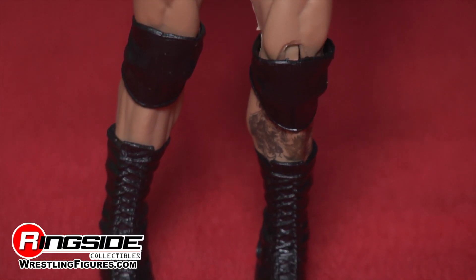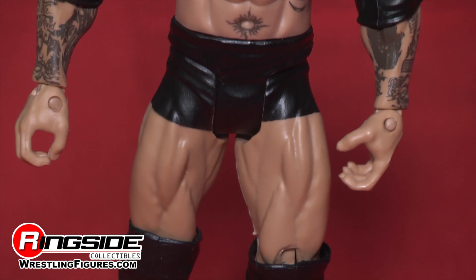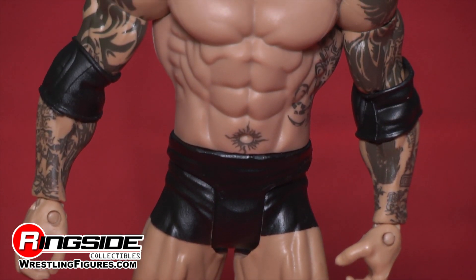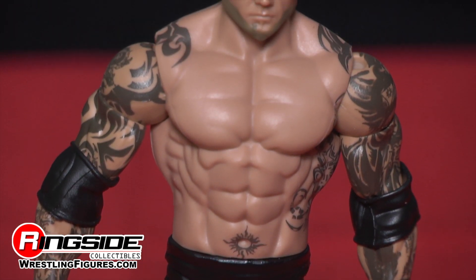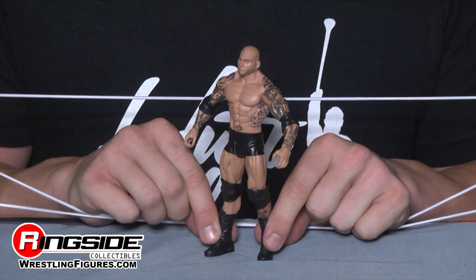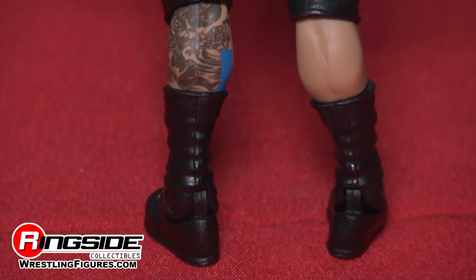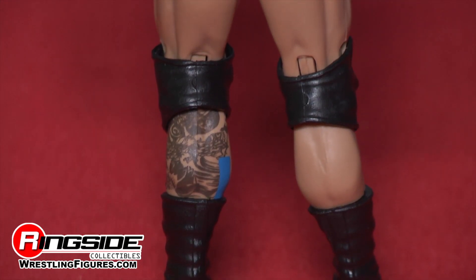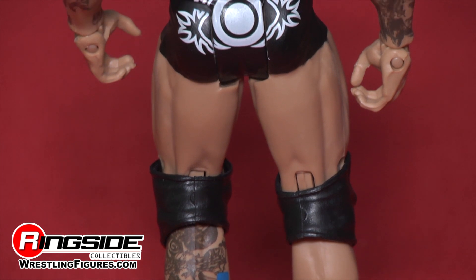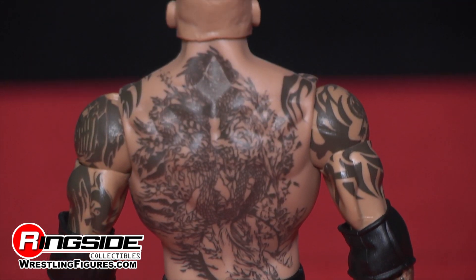Series 42 Batista representing his big return to the WWE — he really comes back in a big way, because he's got so many tattoos it is crazy. He is sleeved head to toe, his back fully done, down to his chest, sides, of course that sexy belly button tattoo, and even his calves. On top of that he's got black elbow pads, black trunks, black knee pads, and black boots.